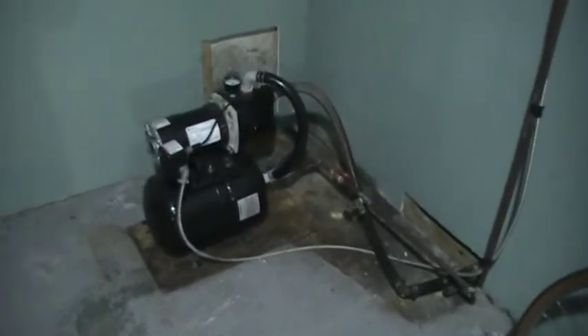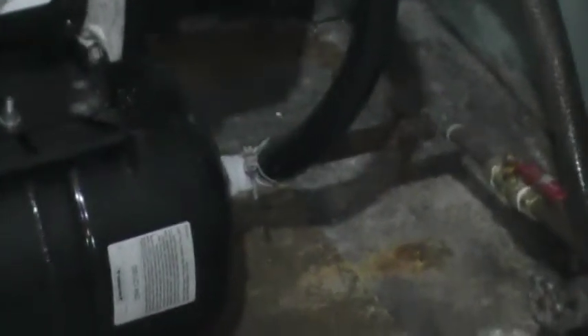One of the issues that I see causing trouble in the future is there's a black iron nipple that comes off the pump tank — going from the galvanized to black iron, back to copper.